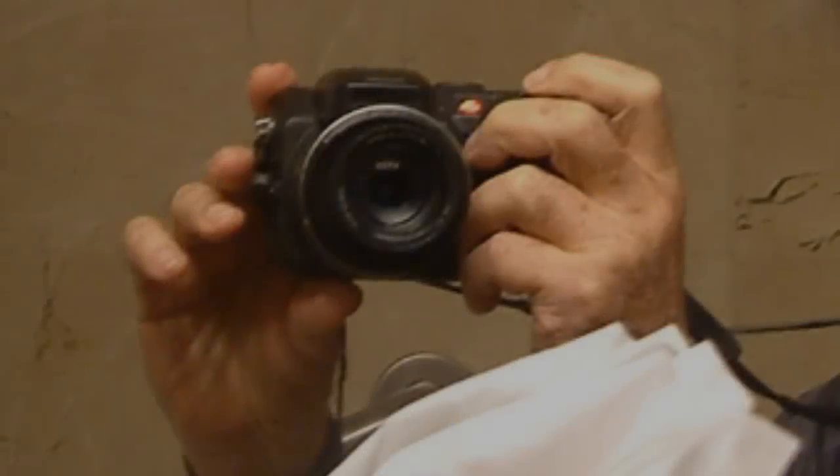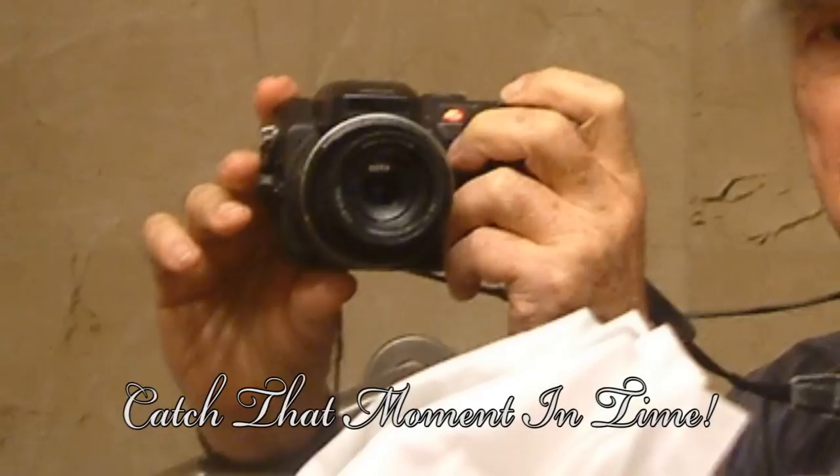You should always be ready to catch that moment in time. I happened to be at a convention a while ago, and while in the local hotel restroom, I noticed an interesting shot in the mirror. Having my camera handy, I grabbed this shot.